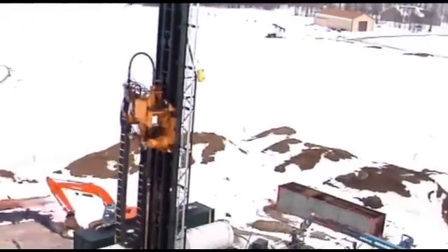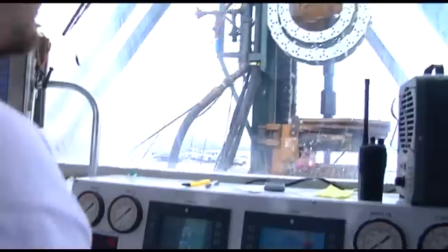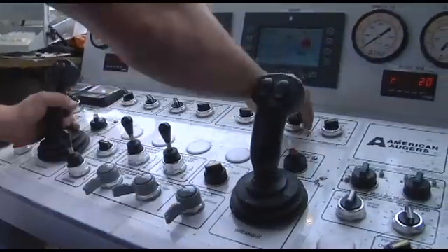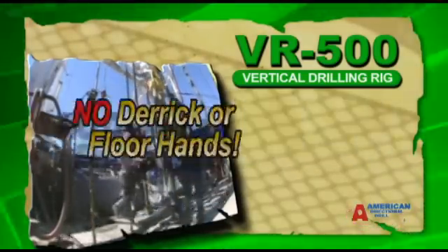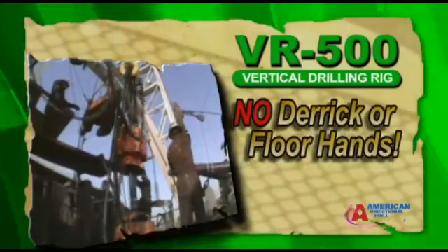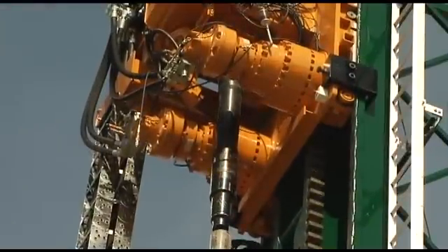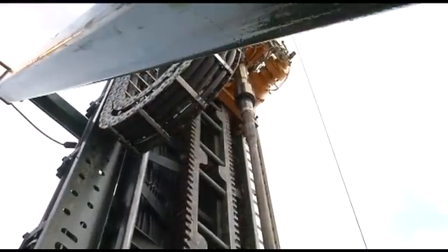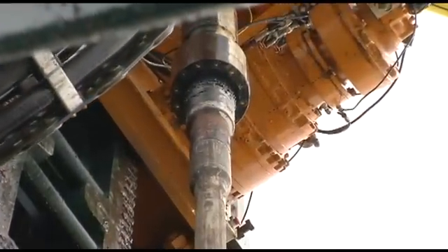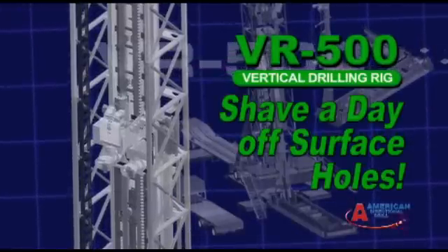VR500 vertical drilling rigs feature American Directional Drill's unique rack and pinion top-head drive system with adjustable pull-down and force limiter — meaning no pulling off bottom to make a connection and no derrick or floor hands. Our rugged VR500 top-head drive with slip spindle is rated best in the industry and is easy on pipe threads. The VR500's ability to push harder for faster surface hole drilling will save you money by shaving a day off drilling surface holes.